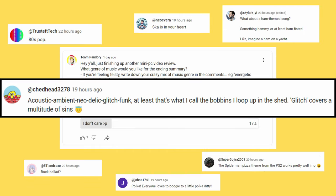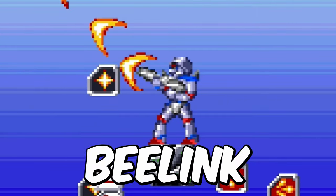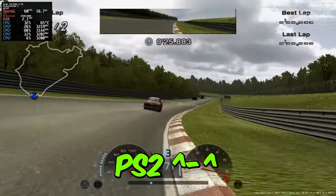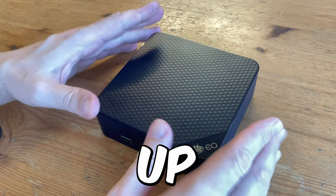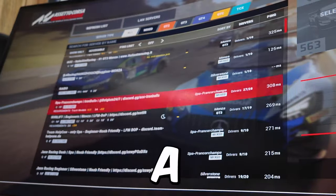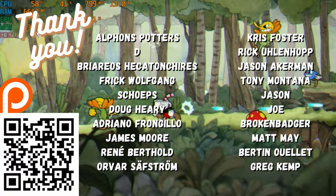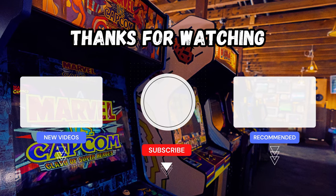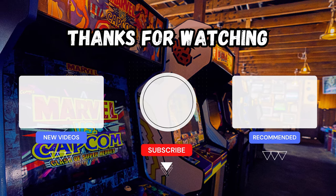The video wraps up with a musical summary — an upbeat rap recapping the key points: the N200 chip, silent operation, suitability as a low-power server, limited gaming capability (PS2 yes, PS3 no), disappointing storage and memory, and the overall recommendation to 'ham it up' as a server rather than a gaming machine.